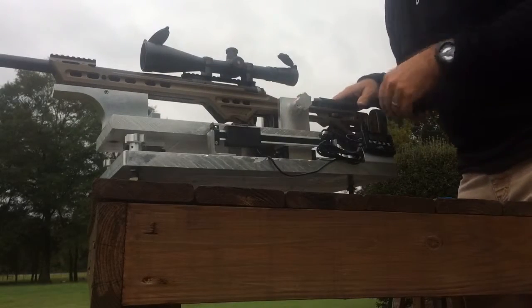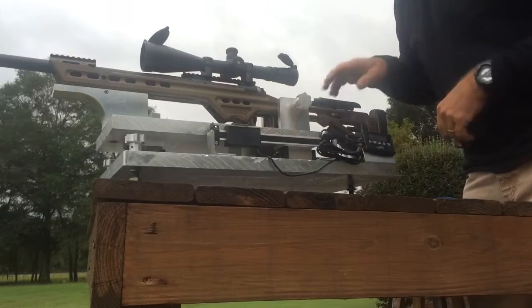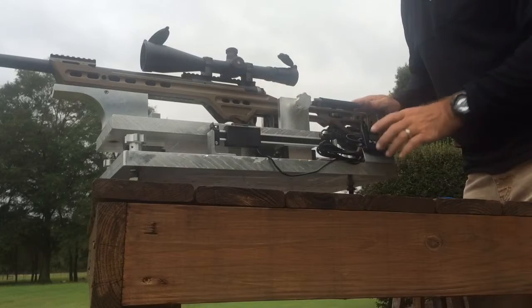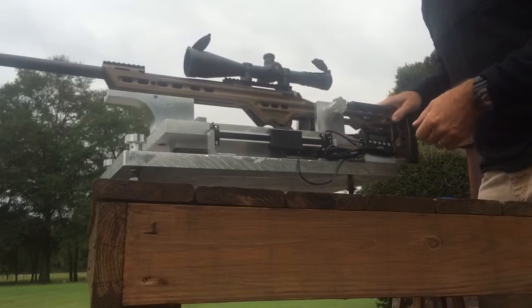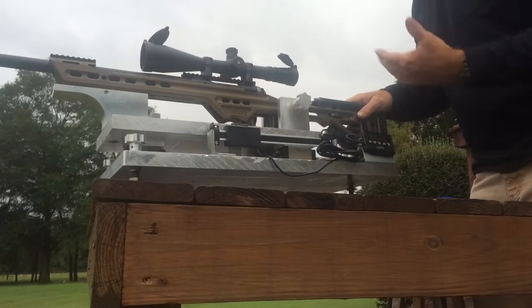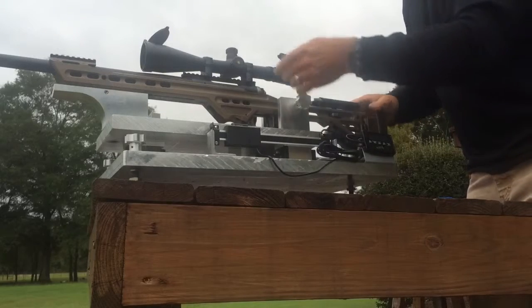Here's our muzzle brake testing device — we have one of our BA rifles locked into our sled. There's a digital readout on the back. We load a round, zero it out, take the shot, and measure how far the sled moves back. That's your baseline number, and it's a method of testing the effectiveness of our brakes. We've got a round in the chamber.